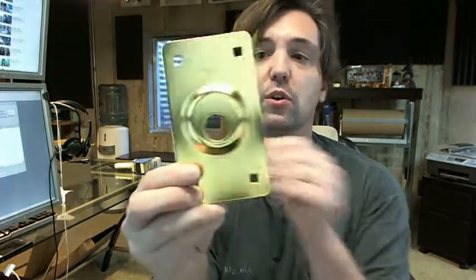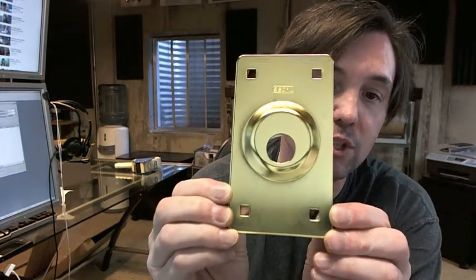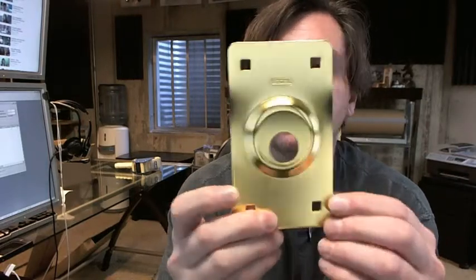Hello, my name is Rich Howard, owner of Architectural Builder Supply, and this video is to bring you a closer look at the Siegel SE8000 cylinder guard plate in brass.